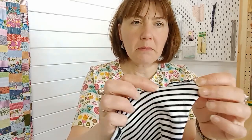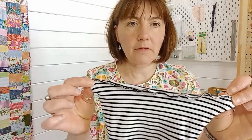A lettuce edge is that sort of curly rippled edge you sometimes get on sleeves or on hem bands. You might be mistaken for thinking that you need an overlocker to do it, but you don't — you can get a frilly edge but only on certain fabrics.